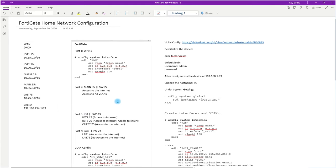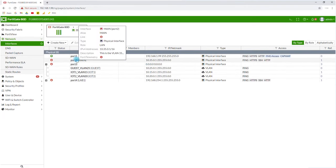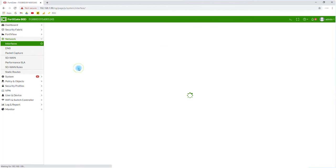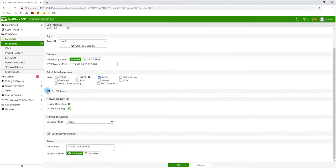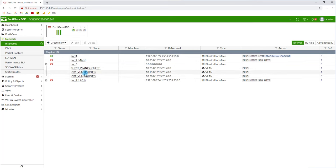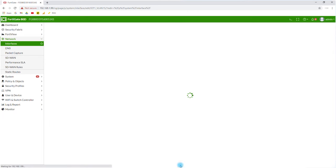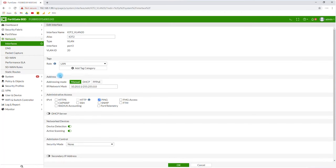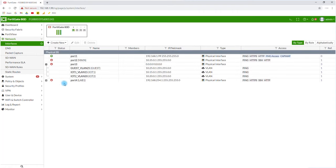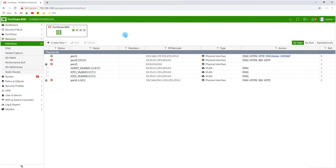Now I need to activate the DHCP server on the remaining VLAN interfaces through the GUI. I go to Guest and enable DHCP, the range stays as-is, and click OK. I open IoT1 — it's already enabled — and confirm. I do the same for Lab, enabling DHCP on the Lab 75 interface. All interfaces now have DHCP configured.